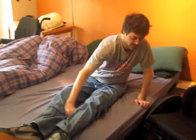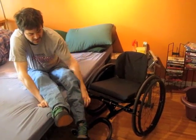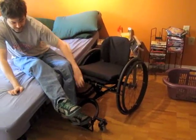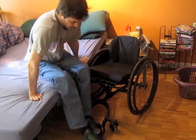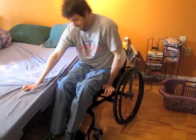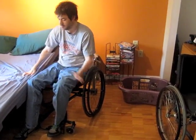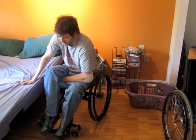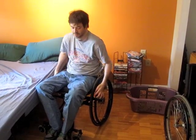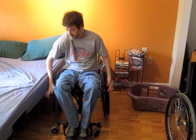We'll quickly do a transfer. This is my wheelchair — we'll do another video on that some other time. For now you just get your legs in there, do a little shift, and wrap your feet into place. These are nice and — wow.